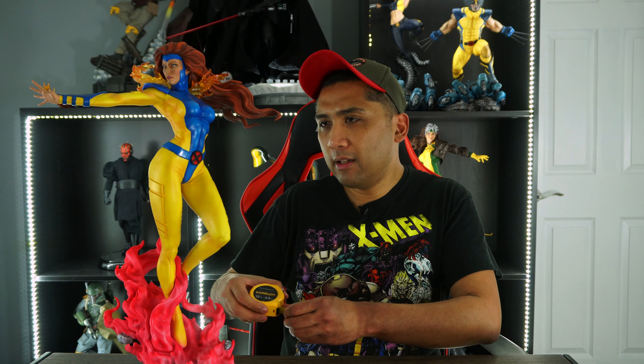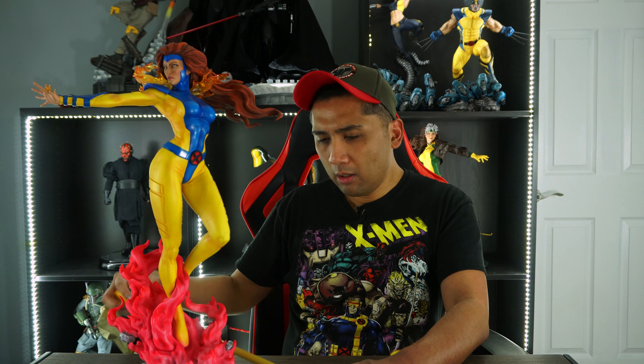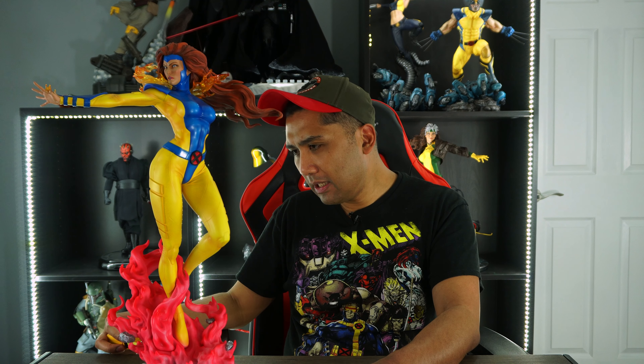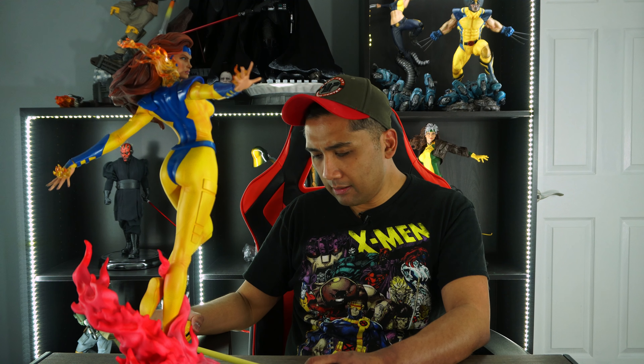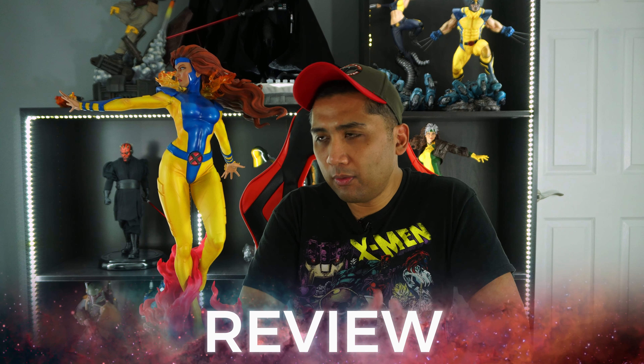Alright, so I'm going to dissect this statue and come back with the actual review of Jean Grey — stay tuned. Alright, guys, let's do some measurements before we jump into the review. Jean Grey is about 21 inches tall. Her base is about 12 to 13 inches deep, and the width of her base is about 7 to 8 inches wide — so a fairly small statue, but not really. Let's dive into the actual review.